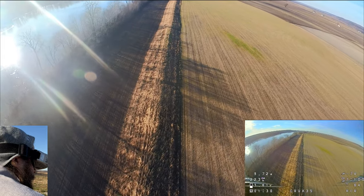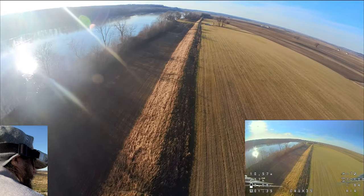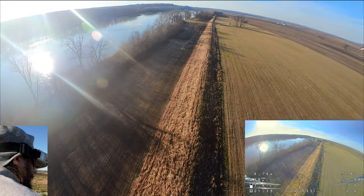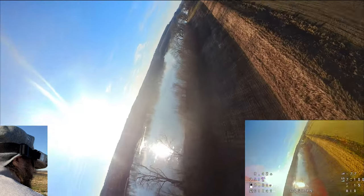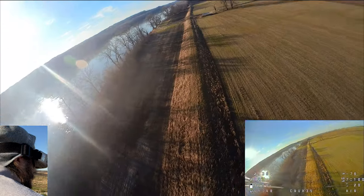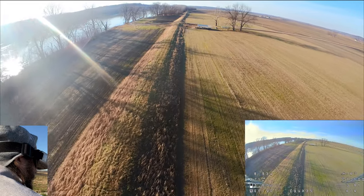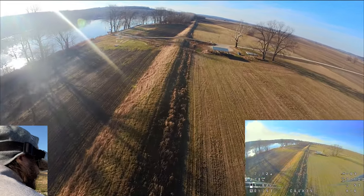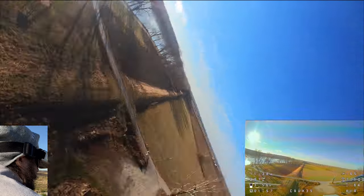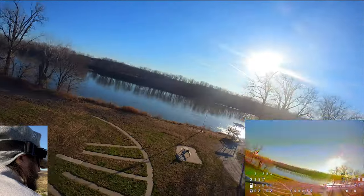One thing I also want to point out is the control link is just amazing. Whether you're far away or nearby, there's no latency — it just feels great. My hands are shaking a little bit and my heart's pounding because I really didn't want to go get it. This has no GPS, so it's quite a ways away. Let's land, and then I want to do another test.